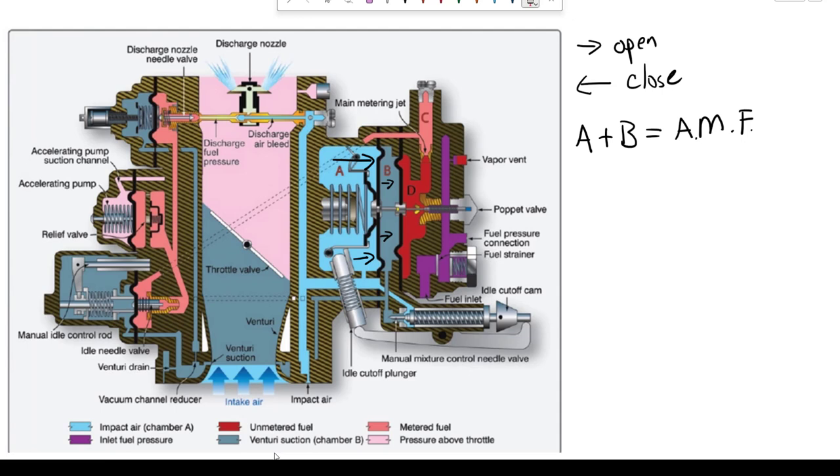Now let's talk about some fuel. The fuel inlet is right there, so fuel is going to enter into this chamber — we'll call that Chamber E. Fuel comes into Chamber E, goes past a fuel strainer and off into this next chamber. Right here we just have a fuel pressure connection so we can measure that in the cockpit.